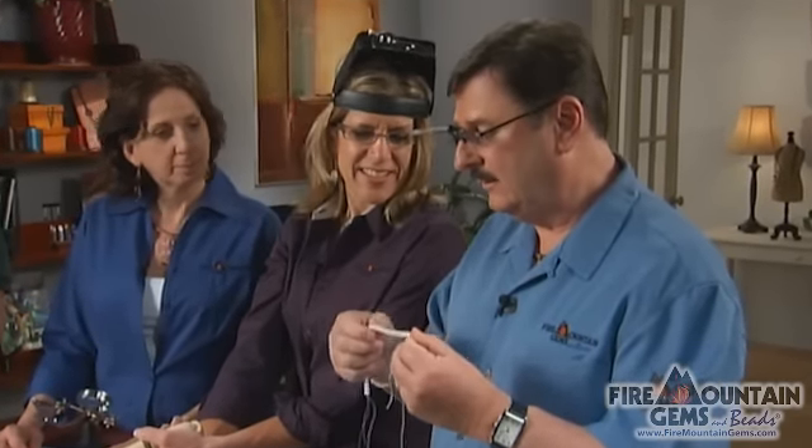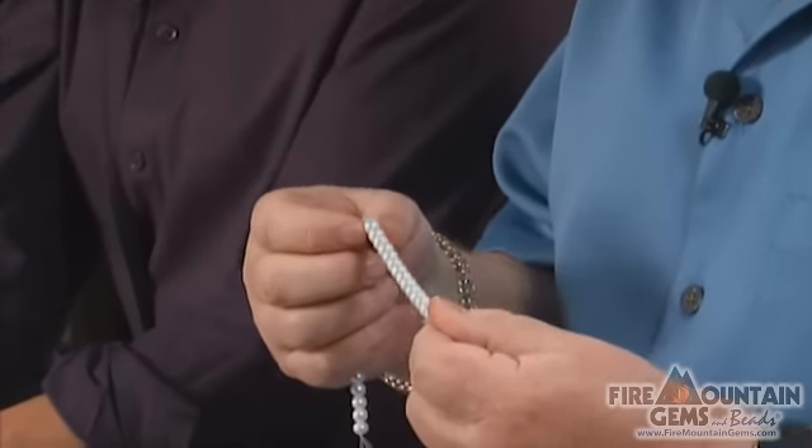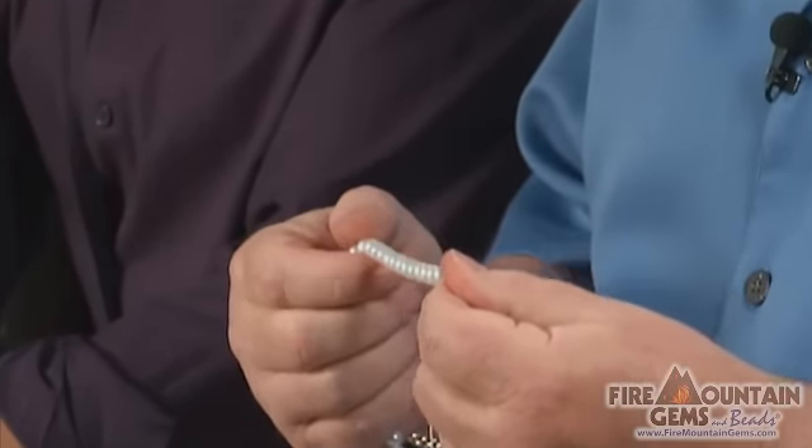Tom, what do you use those for? These are the Magnaclips and they clip right onto your glasses. What I was going to use them for today is to check out these saltwater pearls, just to get a better idea of what the quality is. All I have to do when they're on my glasses is flip them down and then I can start looking at the pearls and get a good magnification to see. These are really, really nice pearls.